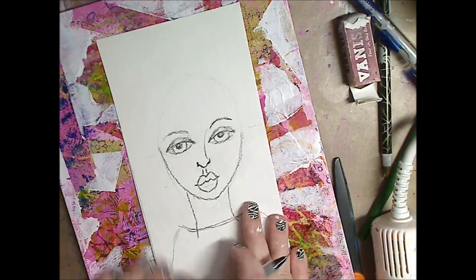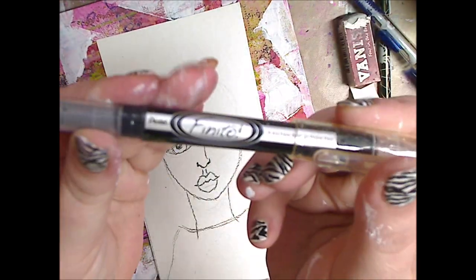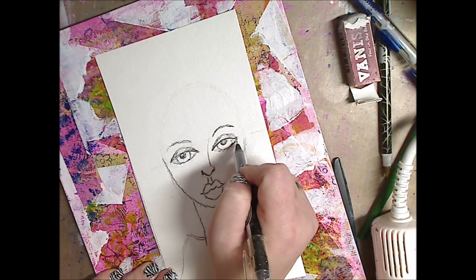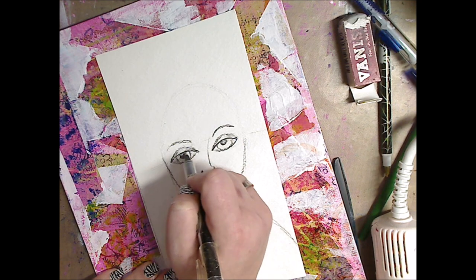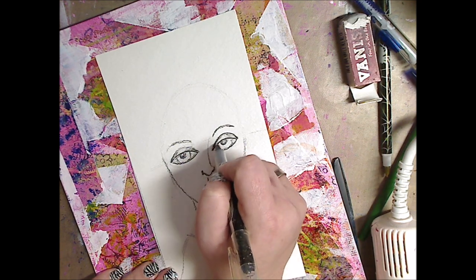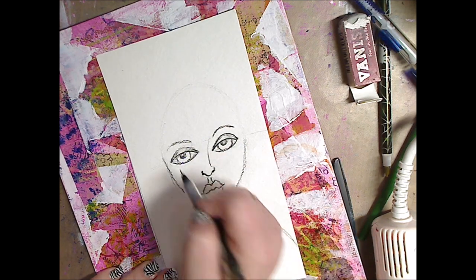Hey guys, how you doing today? It's me, Kelly. So this is part eight of our mixed media canvas. And all I'm going to do is take my Pentel Finito — it's an extra fine point pen, kind of a marker — and I'm going to trace over my drawing of my girl.